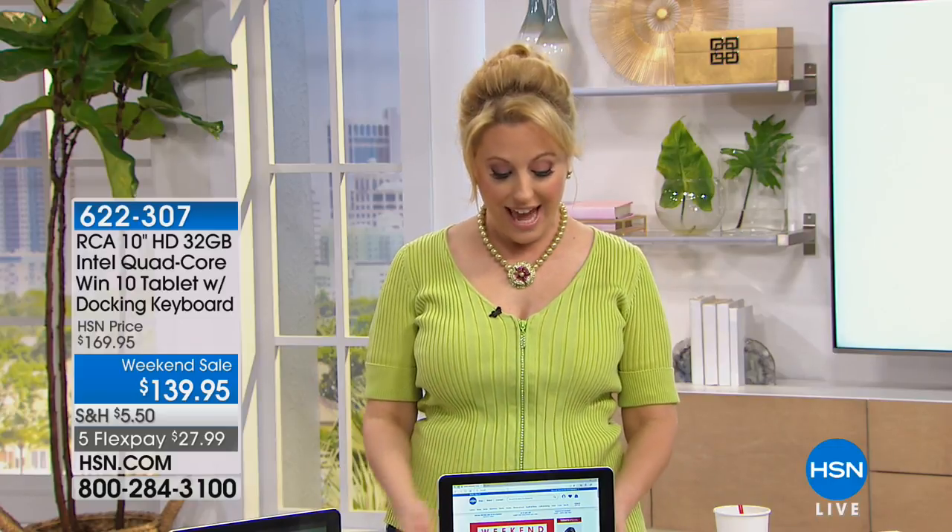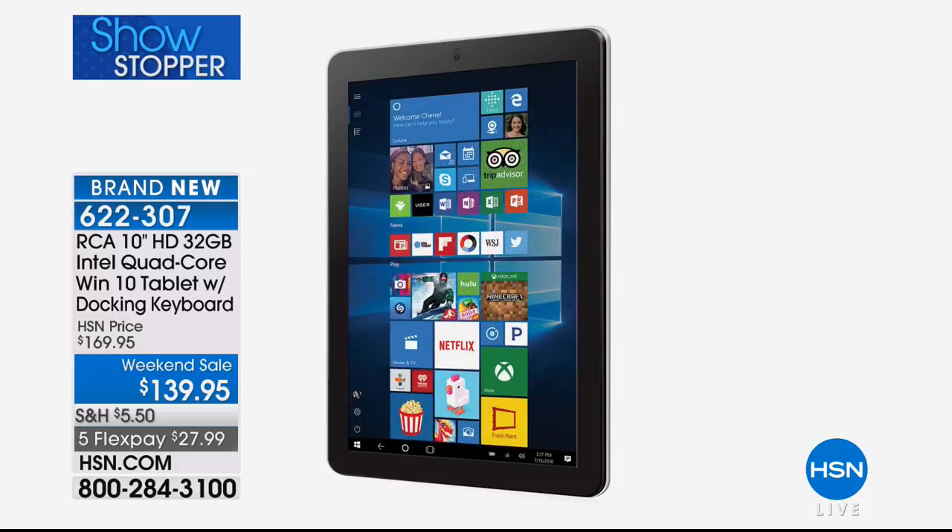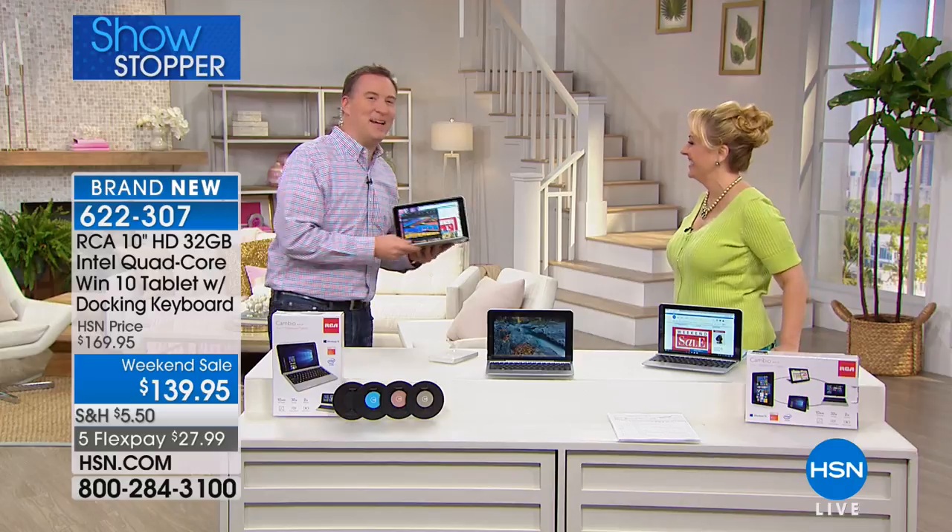Thank you so much for watching HSN. My name is Helen Keeney and we'll continue our electronics show with Joe Harrison. We all have a laptop that may be a little heavy or clunky and would love a tablet, but we want it to be powerful. Wait till you hear what the RCA has — it has full Windows 10 in a tablet, plus you're getting Microsoft Word, Office, and PowerPoint. A crazy offer.